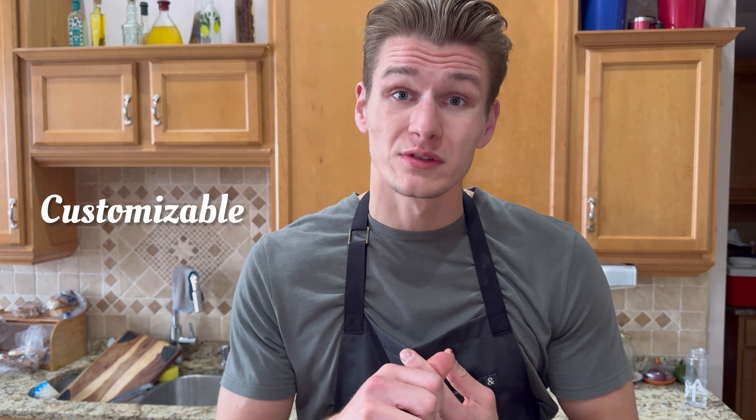Jajecznica is one of my ultimate and favorite recipes for a few reasons. First off, it's pretty quick and easy — we'll have this done in less than 10 minutes. Second off, it's super customizable. Polish people always have eggs on hand, and then you can just take whatever other veggies or meats you have in your fridge and make a nice combination of scrambled eggs.